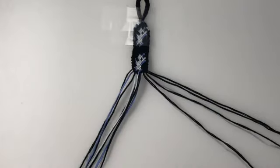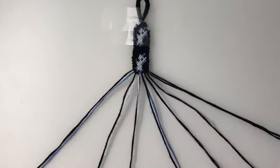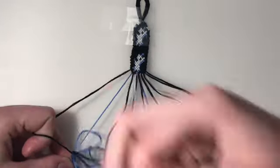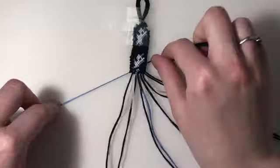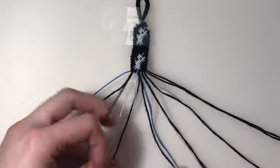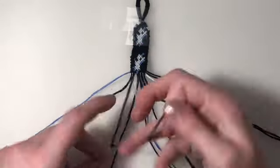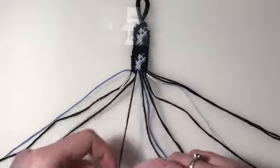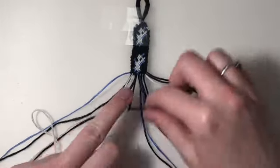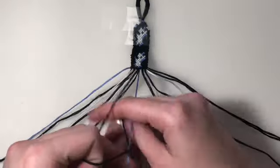For the 19th row, I'm going to bring back in my outer two strings. My first three pairs are forward knots. And my last four pairs are all backward-forward knots.